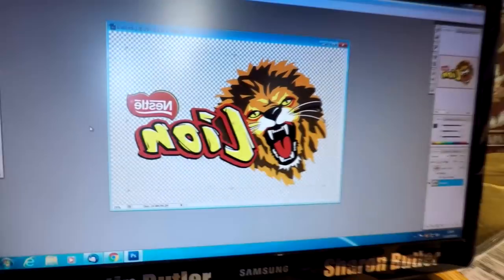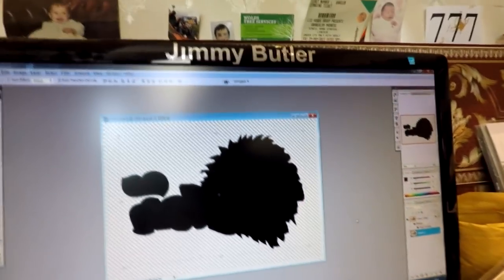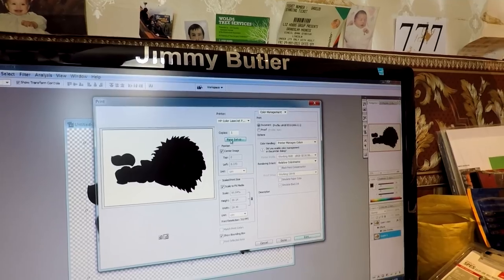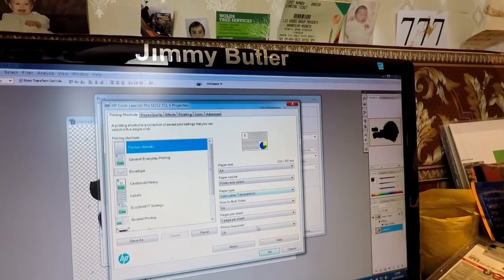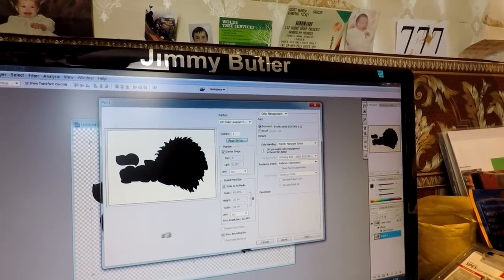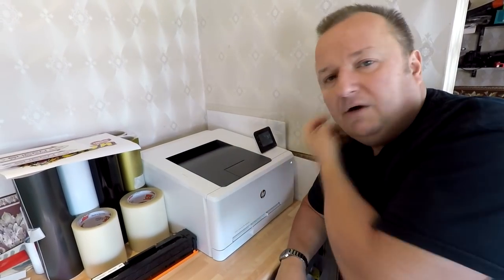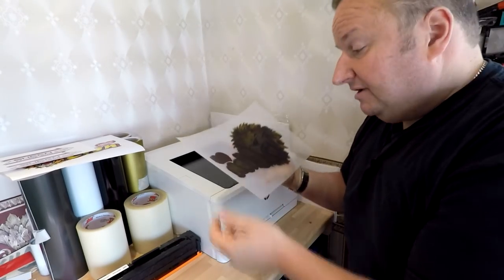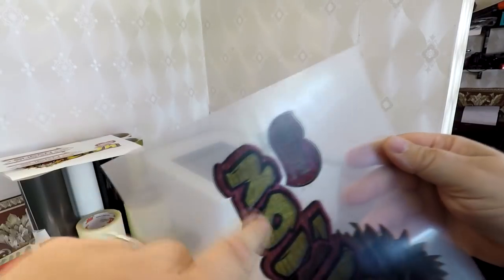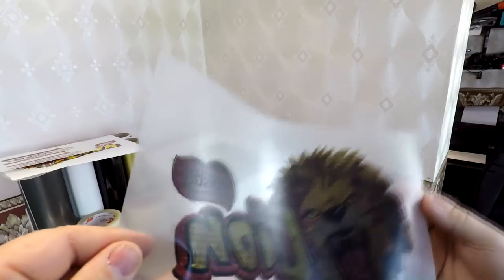Back over to the PC now — I'm turning the color layer off and bringing up the black layer. Going to File, Print again, back to Page Setup, leaving Color Laser Transparency as the paper, and turning Grayscale on — that should print 100% black. Back over to the printer... I actually forgot to put the white toner in. I'm going to show you this though because it highlights the issue I was having the other day — around that image I've got this splattering effect and I'm not sure why that is.